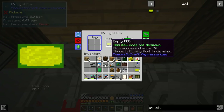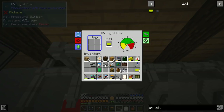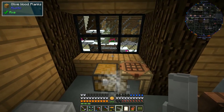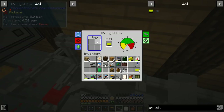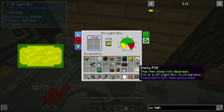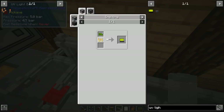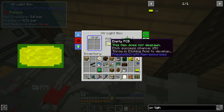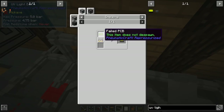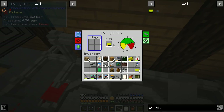We may as well leave the PCB in the UV light box until the success chance is up to 100%. If you're in a hurry you could let it get to maybe 60-70%, but if it fails it becomes a failed PCB. You could then just throw it in a furnace to get the empty PCB back and start the process all over again.